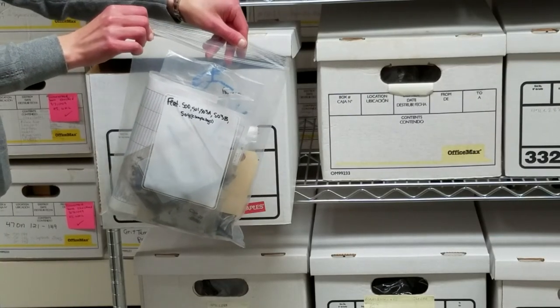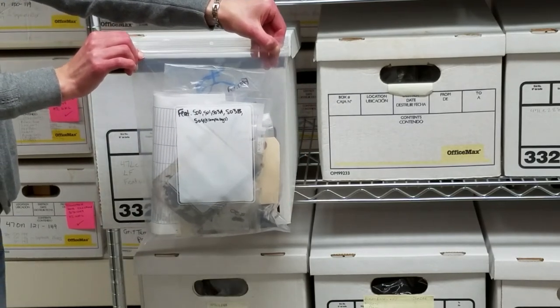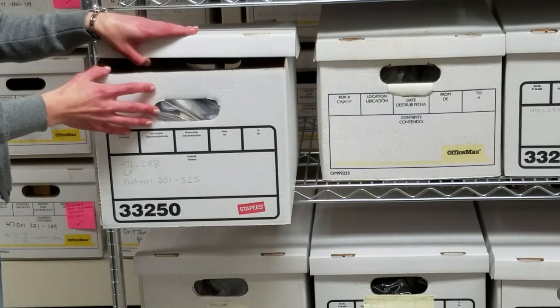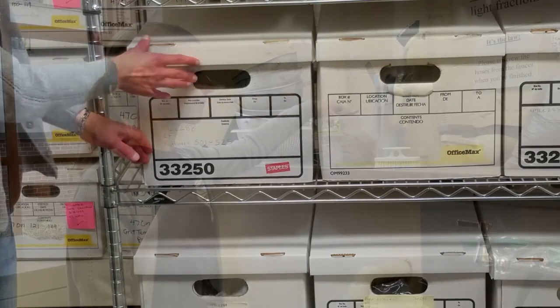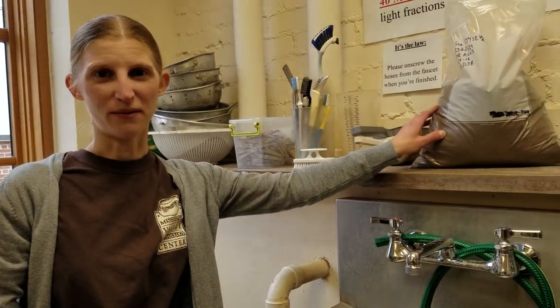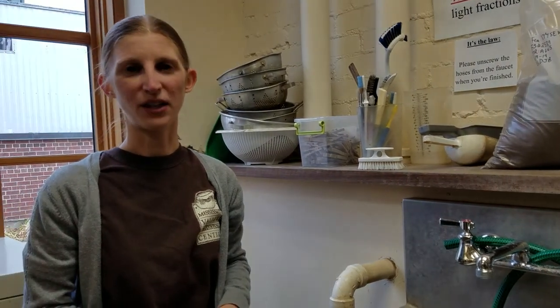Finally, we bag up the light and heavy fractions and also the things that we sorted from them. A label placed on every bag holds detailed information on the contents and where they came from. The samples are filed and stored so we can look at them again as needed or perform new analyses in the future. There you have it — the basics of flotation without even getting wet. And that is how, with the right process and fairly simple but effective equipment, a seemingly nondescript bag of dirt can reveal a wealth of information and become an integral part of archaeological research.